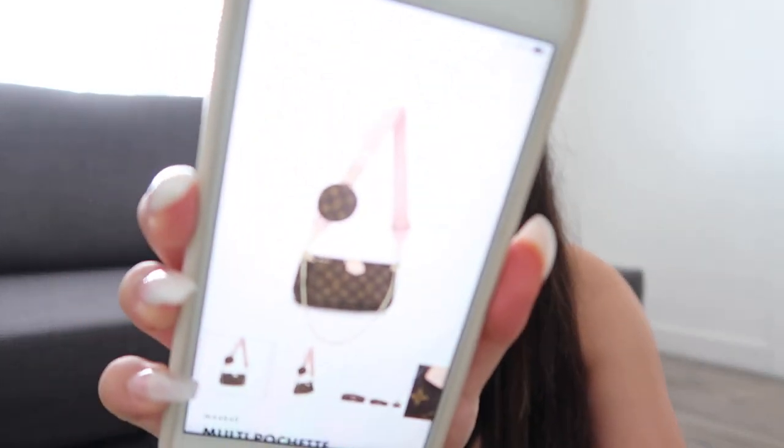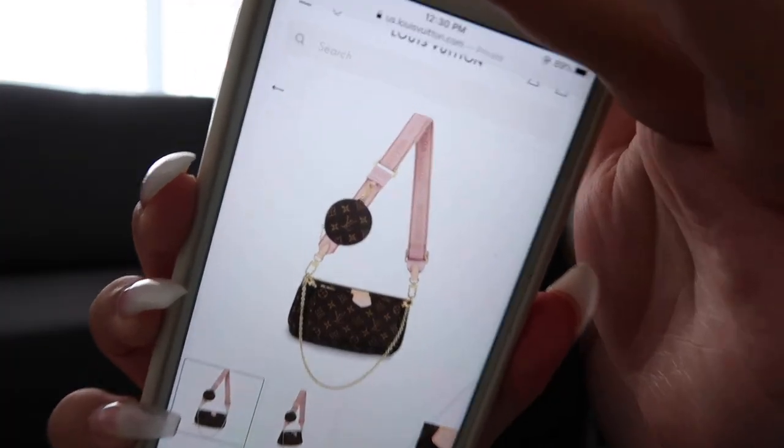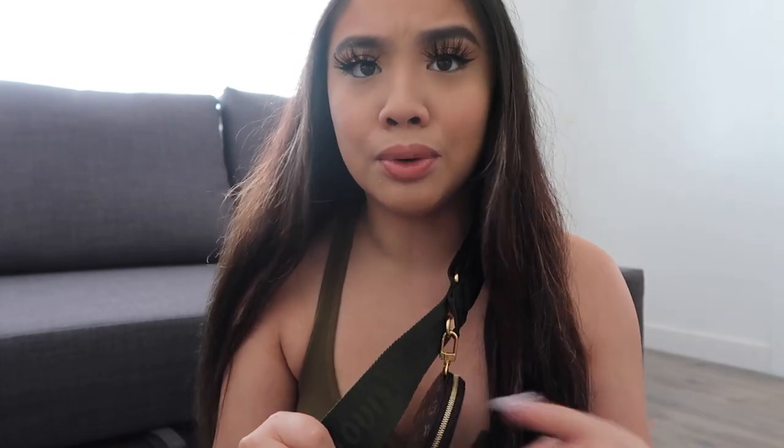This does come in a pink color as well — this light pink color. I really like that one, it's really cute. But I feel like this one just goes with anything, plus it won't get as dirty.